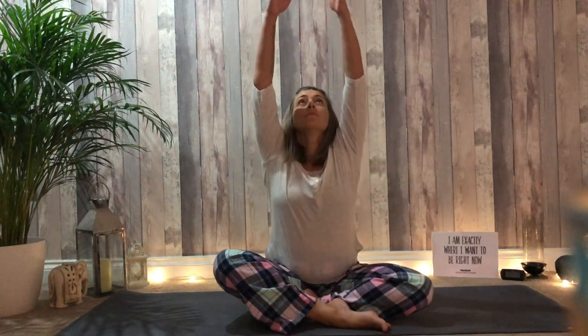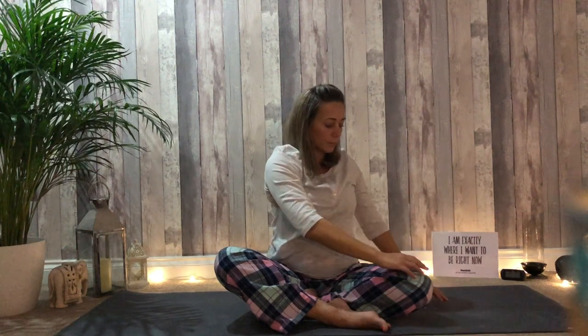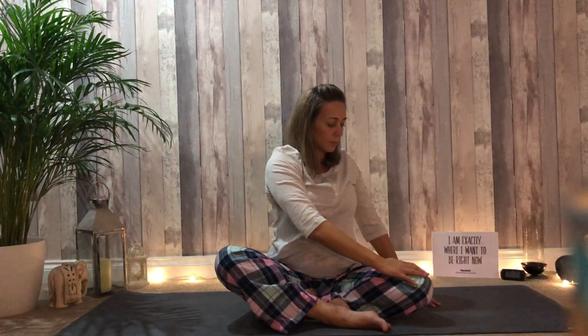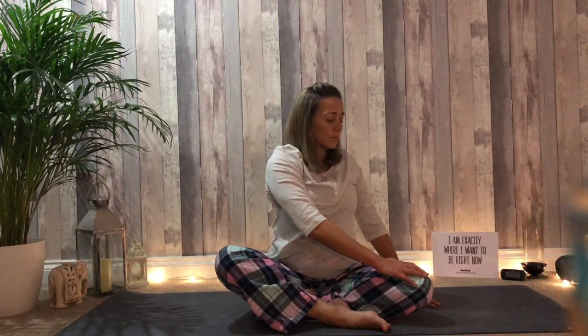Begin to take an inhale, raise the arms overhead. As you breathe out, gently turn the chest towards the left, take your hands towards the left side. Rest them wherever is comfortable. A few breaths here.